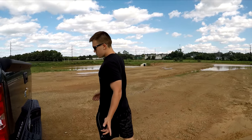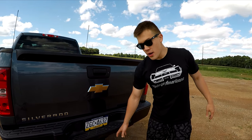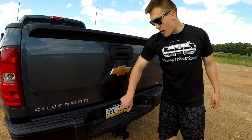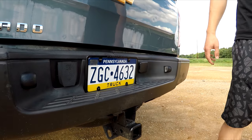Moving on back here, I painted all the chrome of the back bumper, which makes it look a lot better. I touch-up painted the trailer hitch since it was starting to chip away. I put this license plate cover on and painted the bolts black, so it looks good.